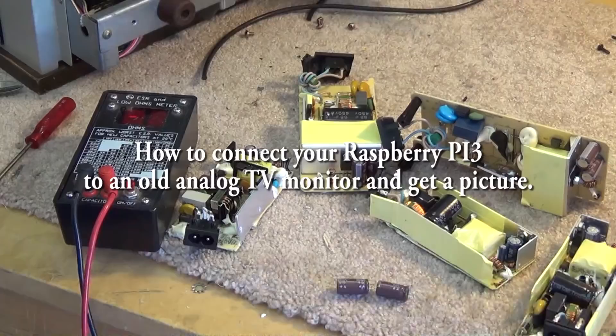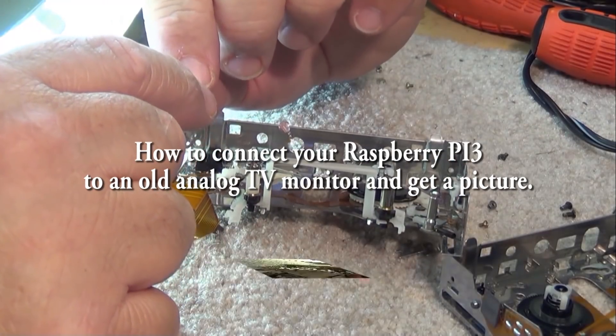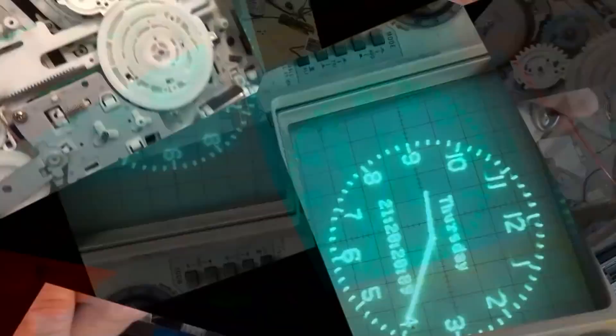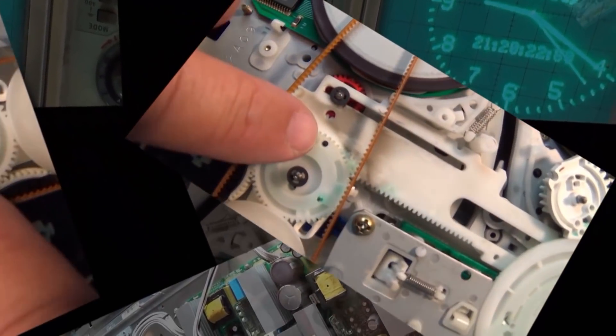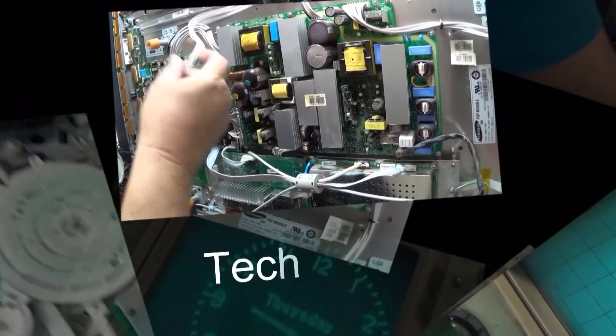From my Raspberry Pi video, I'm getting asked questions about how to make the device operate in composite mode for those that don't have an HDMI monitor. It does have a composite output — you just have to switch it on, and there's a procedure to do that. You also need a special cable to connect it up.